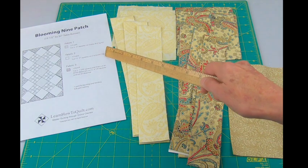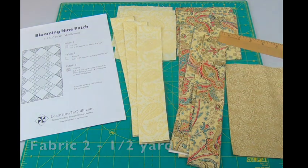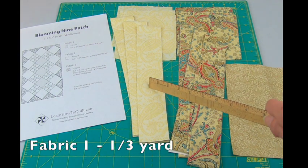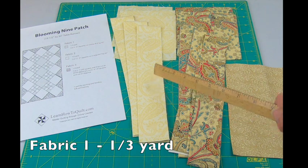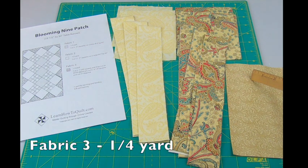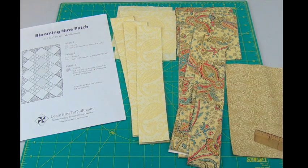You'll need to choose three different fabrics for this table runner: one, two, and three. I usually choose a fabric with a print for number two. Then for fabric number one, I like to pick one of those colors I find in that print. And then for fabric number three, I like to choose another color I find in that print. But any three fabrics will do. Best part of this pattern is that no matter what you choose, it always ends up looking good.